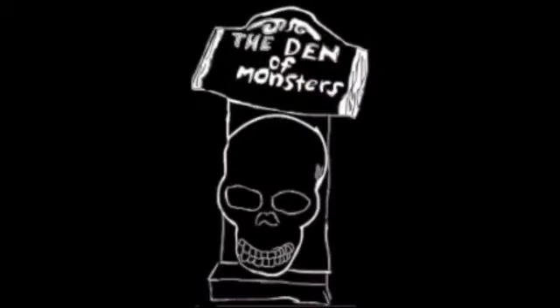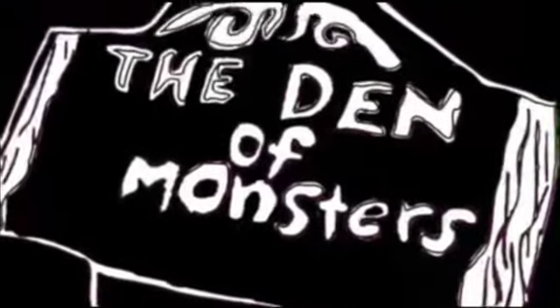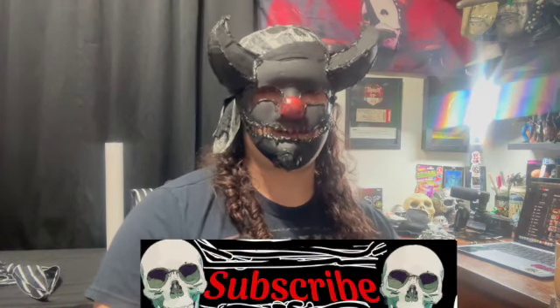Hey guys, don't forget to like and subscribe. Welcome to the Den of Monsters. I'm your host, Life is Strong Dragon. Today, just to keep this brief, we're going to unbox and check out this 48-inch inflatable spider from Dollar Tree, specifically from the Dollar Tree Plus section. Without further ado, I give you the unboxing.